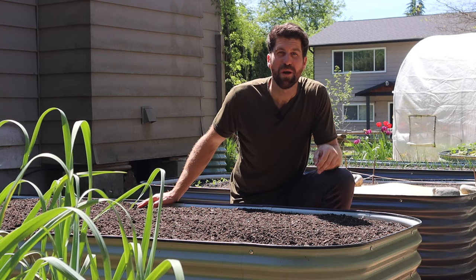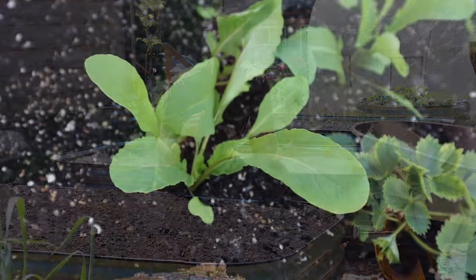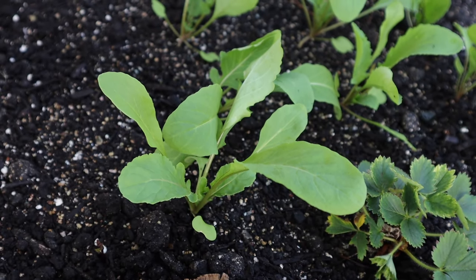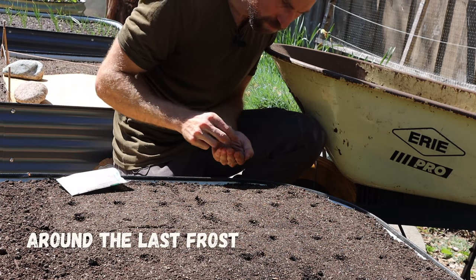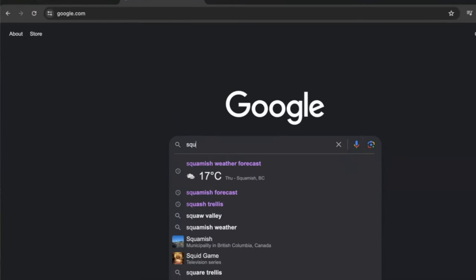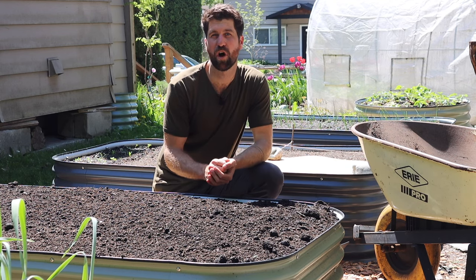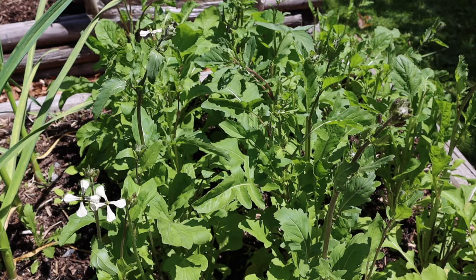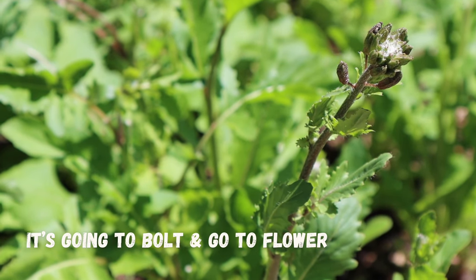That brings us to tip number two, which is to direct sow your arugula nice and early. Arugula is one of those really great seeds that will germinate nicely in cool temperatures early in the season. I start my first arugula seeds right around my last frost — to find out when yours is, just Google your city name and 'last frost.' You can start your arugula seeds one to two weeks before that date, as well as several weeks after it. We want to start early because once the warmer temperatures arrive, the arugula really starts to stress out, bolt, go to flower, and stop producing leaves.